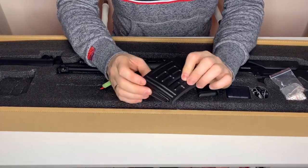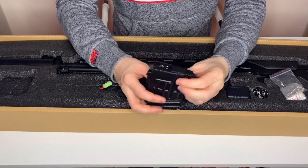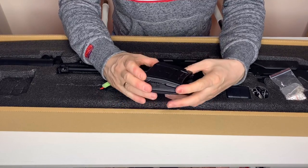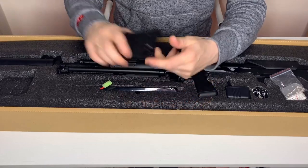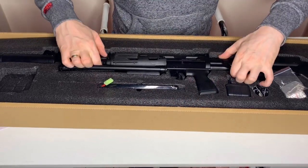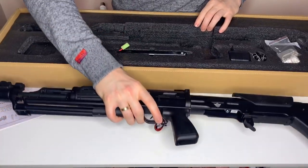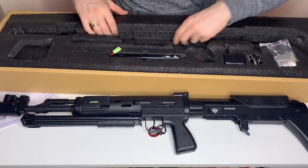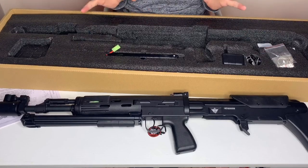We have an SVD-style high-cap magazine that looks exactly like an SVD magazine — all steel. And finally, we have the replica itself. We've also got a cleaning rod underneath and a ton of foam, so let's get on with this.